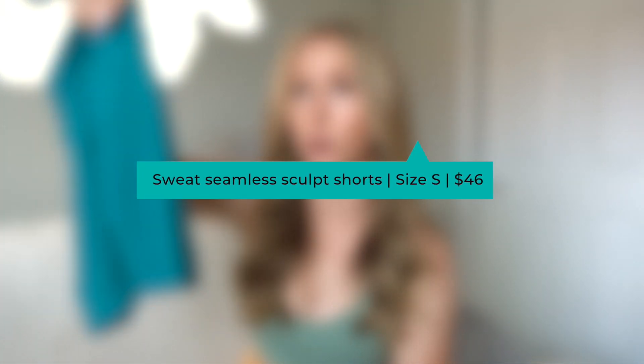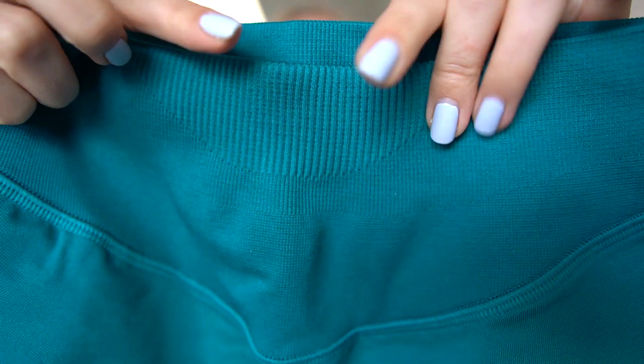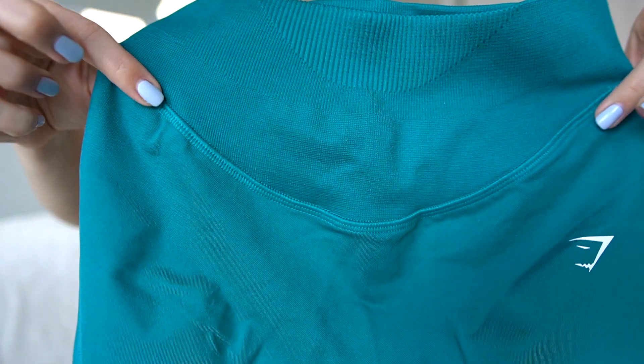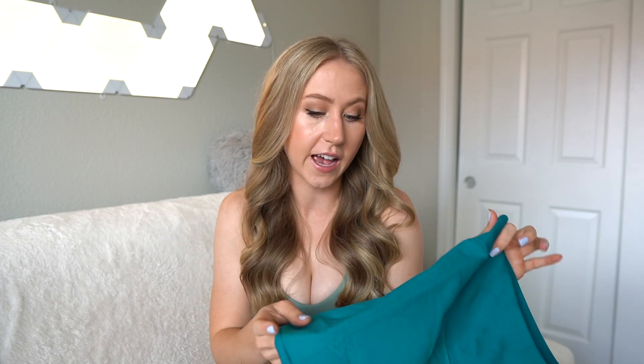Let's start with the Sweat Seamless Sculpt Shorts — a five inch inseam, which is a very nice length. We have a scooped down waistband, which I usually like because it provides a little extra lower tummy control. There's a couple of different tiers of ribbing in the waistband, which is also sewn onto the body of the shorts. The waistband feels like it's going to be pretty compressive, but the rest feels super lightweight and stretchy — a more sleek seamless material, which I like.